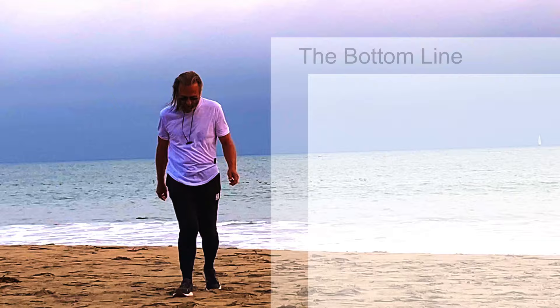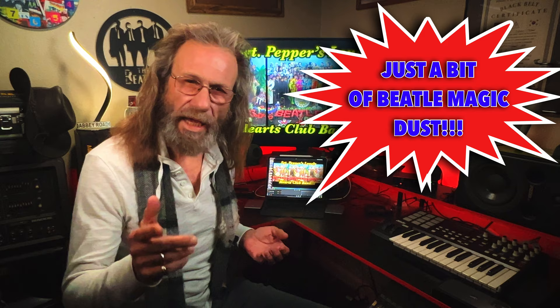Hey everybody, welcome to The Bottom Line. I'm Michael Noland and tonight we continue our trek through the recording sessions for the Sgt. Pepper album and of course the recording of John Lennon's magnificent A Day in the Life. We've already covered the first recording session for the song, primarily by John Lennon, in our Fab Four Friday Forays number seven, which covers the demo making of the song with John Lennon on acoustic guitar and his voice.